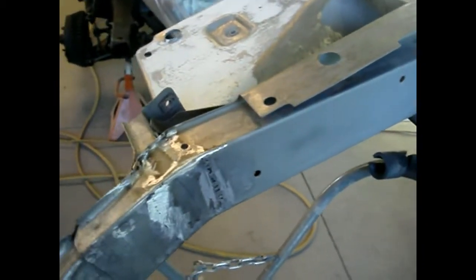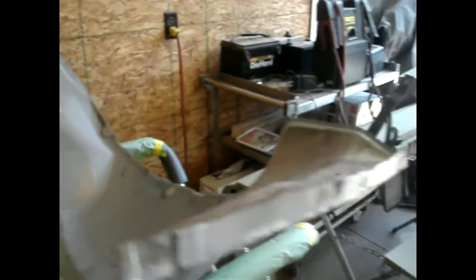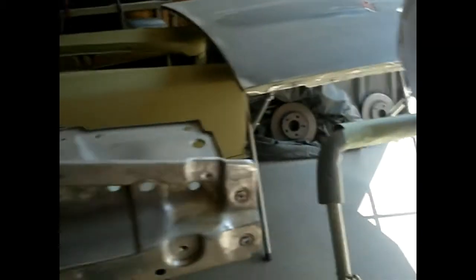I've got the last of our bare metal GTO parts here — the front inner fenders and front splash aprons. Bodywork is all done on those, same on this radiator support — bodywork is all done. Cut out all the rust and replaced it, fixed all the dings and dents, patched up all the old repairs that were on it, so we'll get a nice smooth finish. I'll bring you back when we get some primer on these.